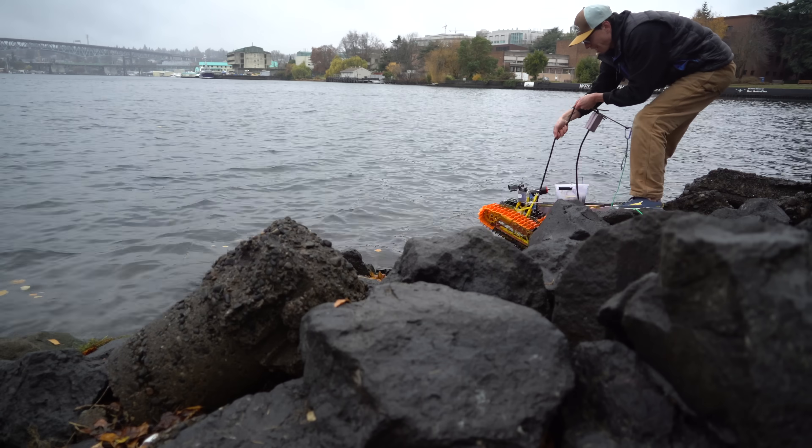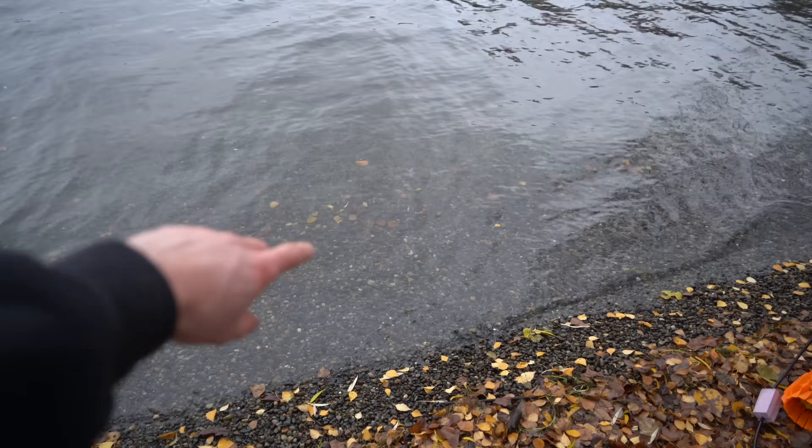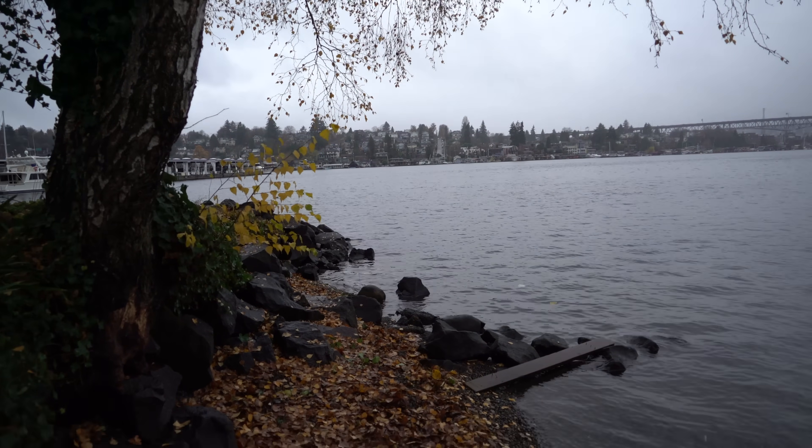We got it! Okay, I'm going to try it here instead because it looks like there's just gravel on the bottom for a little further out than there was over there. Over there, there's just a bunch of concrete chunks. So into the water we go.